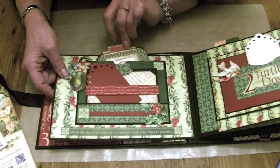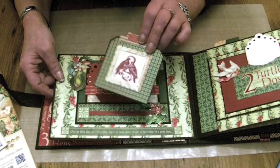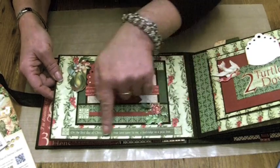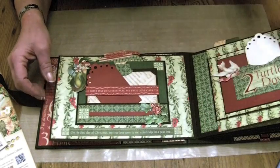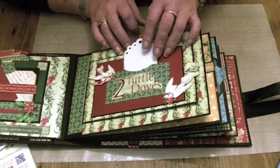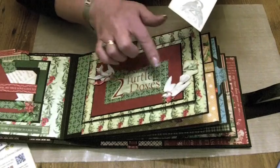Then there is a tag that goes in the pocket behind here — that's got the number 2 one — two turtle doves and a little photo frame on the back, which is the Sizzix die. Then just some elements from the 8x8 papers mixed with the 12x12 for a very green and red page. This page has got the two turtle doves and a tag in the pocket — again it's the Sizzix Elise tag — and I've done some fussy cutting, cutting out the beautiful doves.